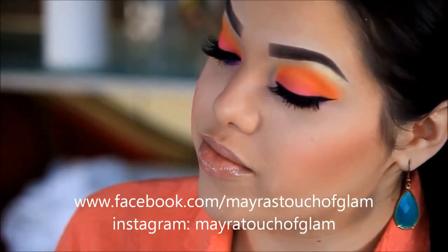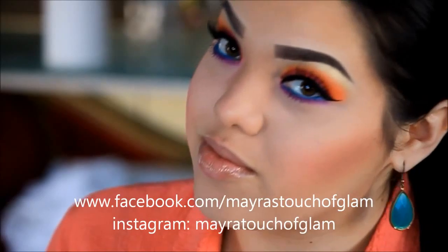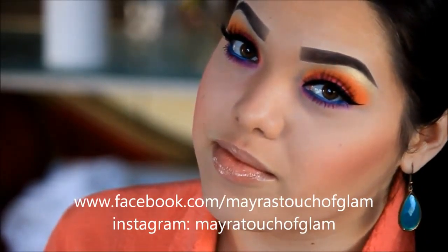And there you have it, the finished look. Thank you so much for watching. Do not forget to comment and subscribe. Love you guys. Bye!